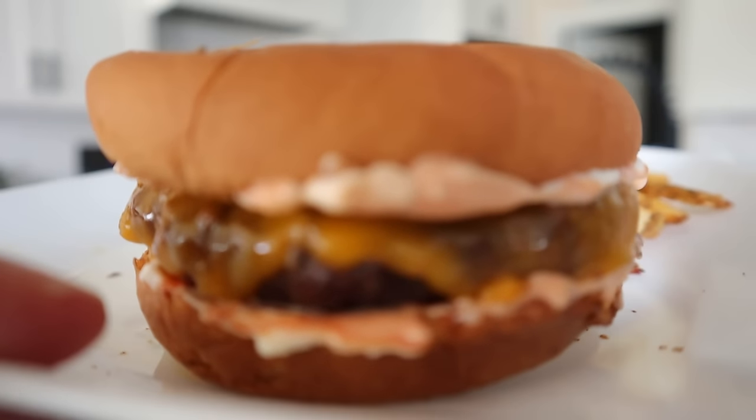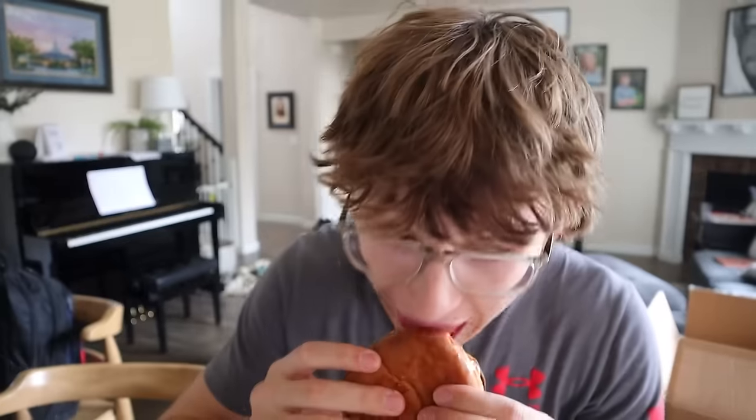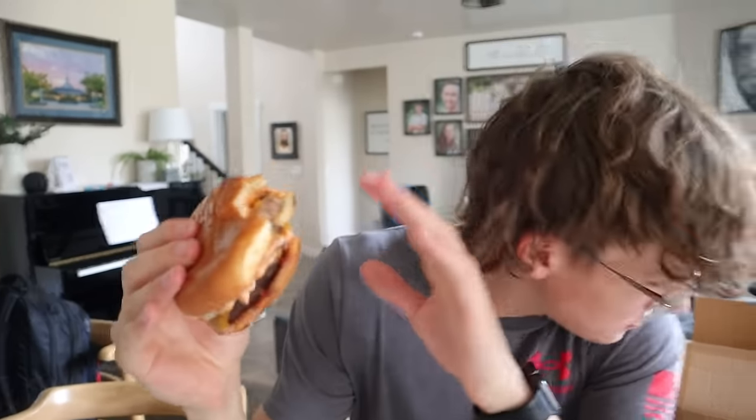Even though there's nothing fancy on this burger, it's amazing — easy enough a teenager can do it. Taste test: for an air fryer burger, five out of five. Might want a little more red but it's still perfectly cooked. Add some fries and enjoy.